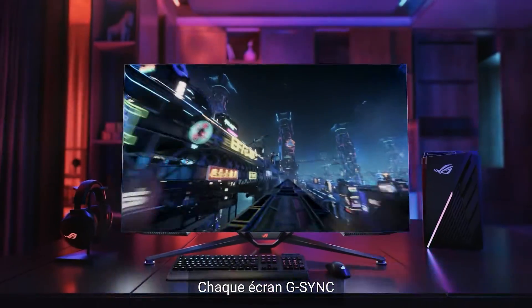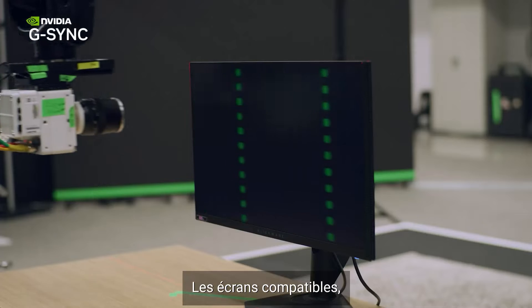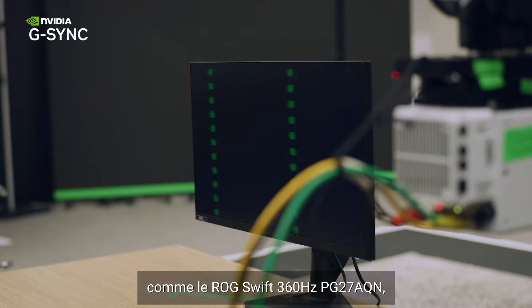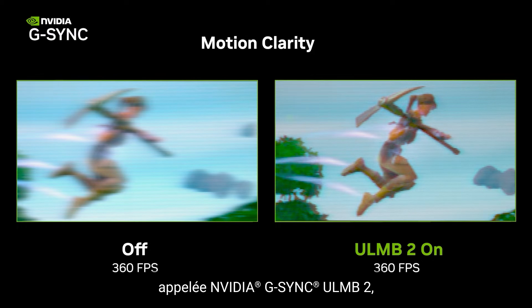Every G-SYNC display is run through a gauntlet of tests to be certified. Capable displays such as the ROG Swift 360Hz PG27AQN also have a new feature called NVIDIA G-SYNC ULMB2, short for ultra-low motion blur 2.